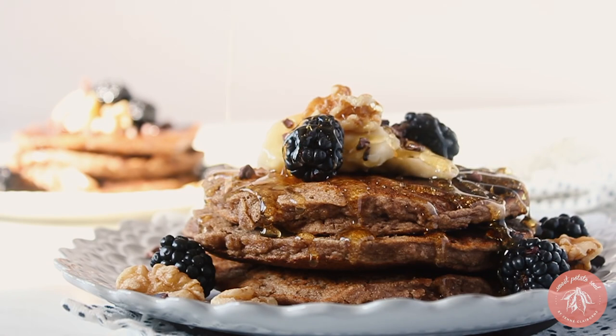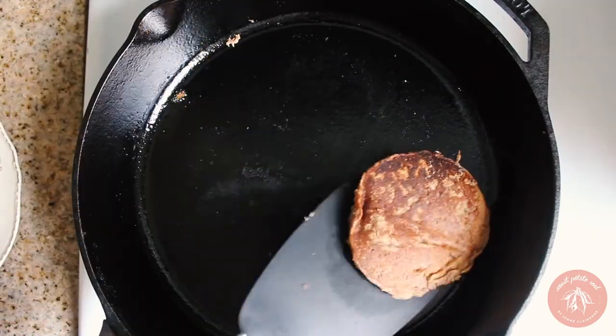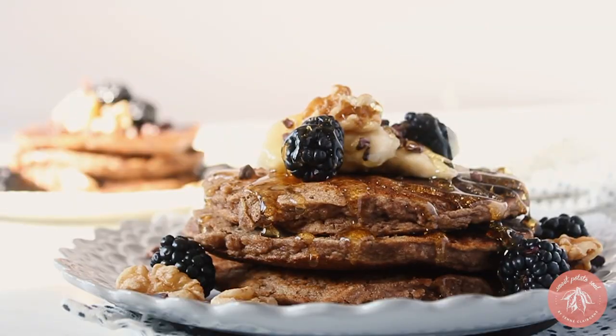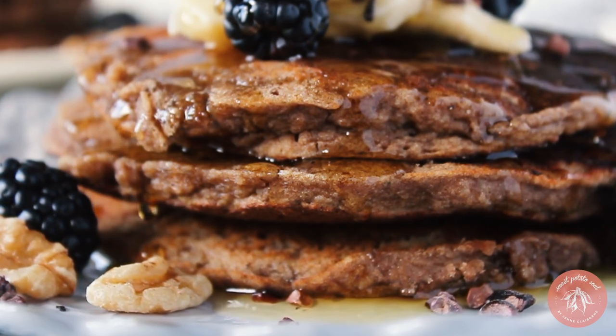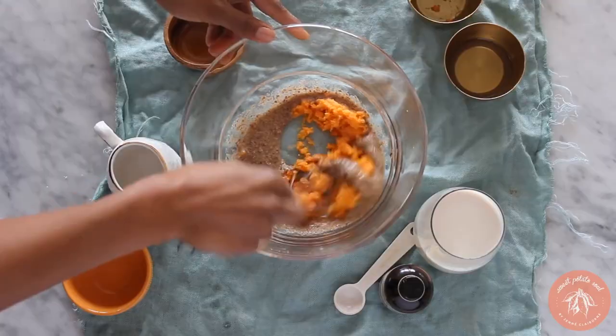Moving on to sweet breakfast recipes, starting with pancakes. First up: healthy and super delicious almond flour pancakes. They're 100% gluten-free, made with almond flour which is high in healthy fats, fiber, and protein, so it keeps you fuller for longer. Almond flour is a bit pricier, so I mix it with teff flour or oat flour, plus lots of spices and banana. Cook them just like regular pancakes and enjoy.